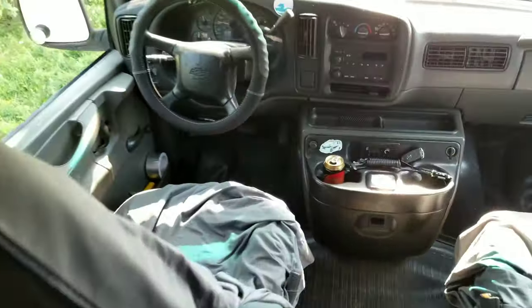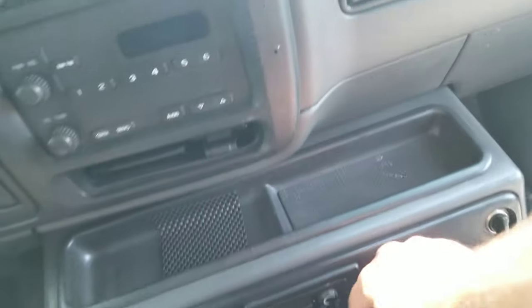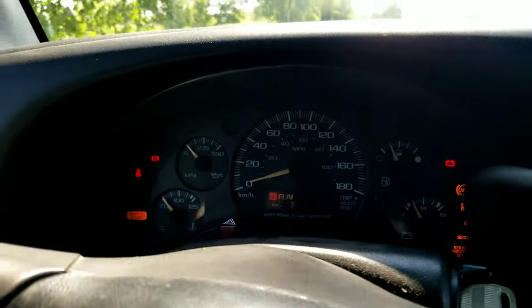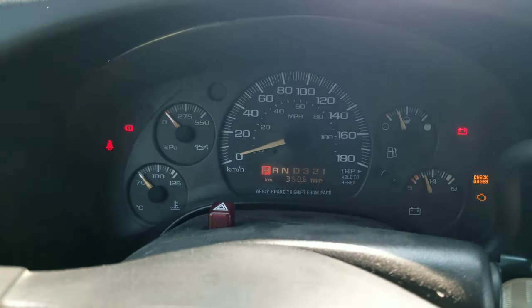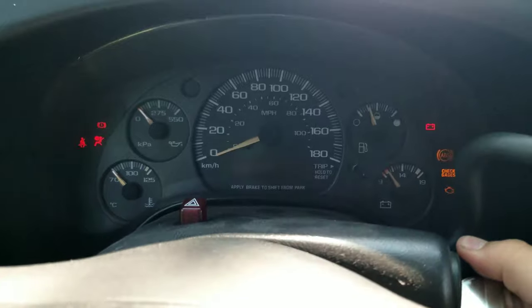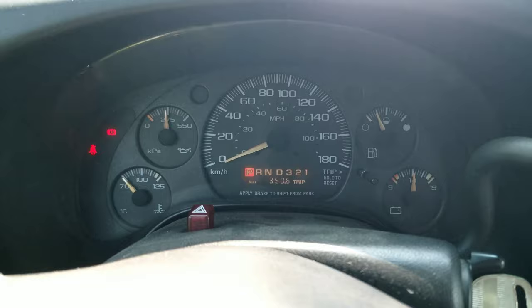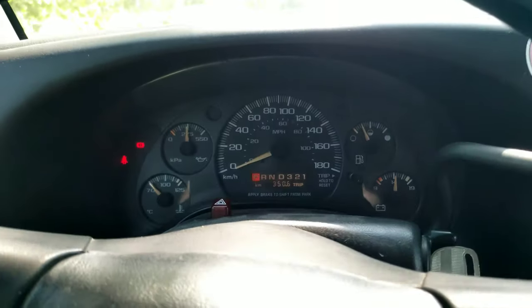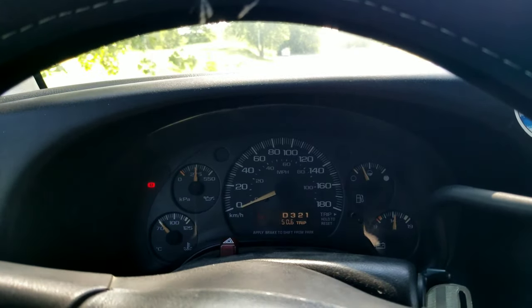The front is pretty standard — you've got your cup holders and everything. I'll show you the starting procedure: it says 'wait to start' — and that's how you start it up. It's got that particular diesel sound to it.